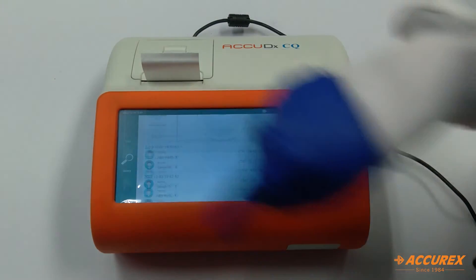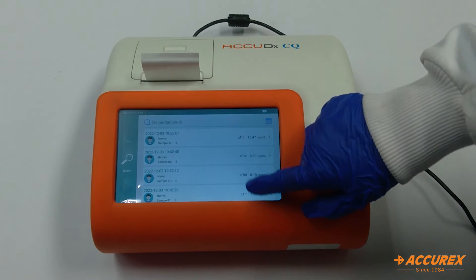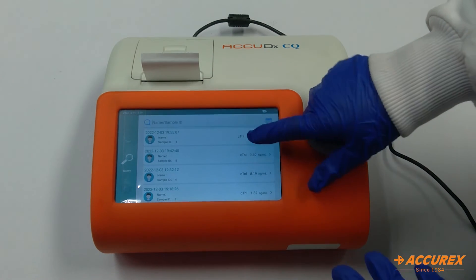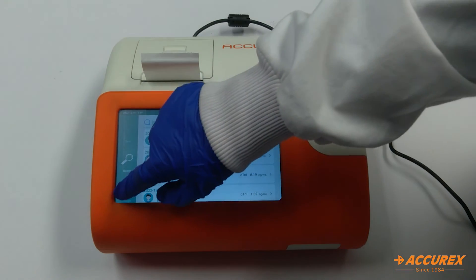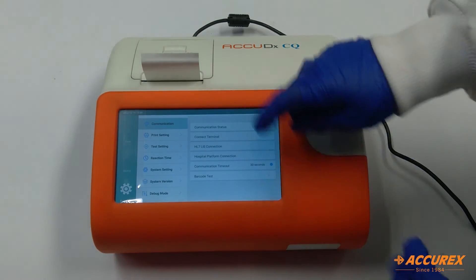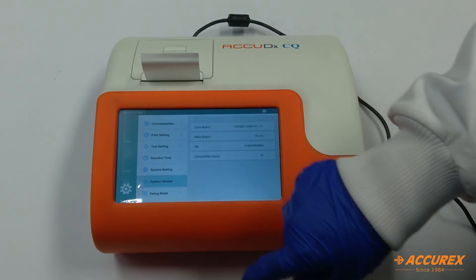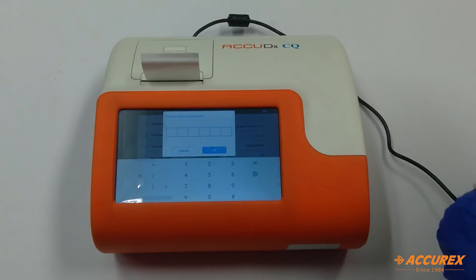The second option is query, where you can see all tests that have been performed and get records of previous tests. The last option is settings, from where you can change communication, print setting, test setting, reaction time, and system setting. You can also see the system version and debug mode.